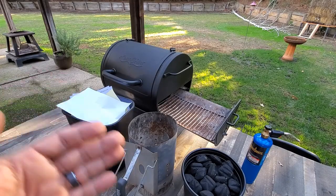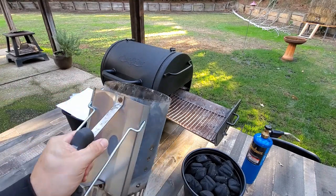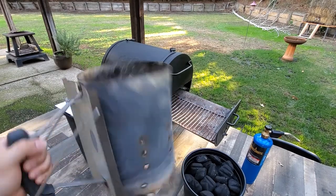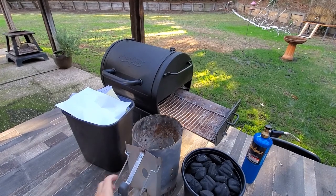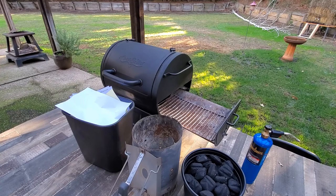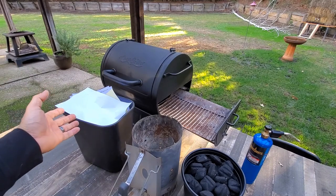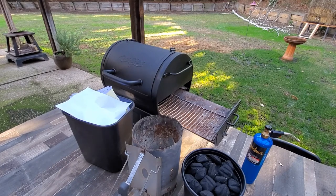I've got here a bucket of my favorite charcoal. I've got a Weber charcoal chimney starter. This device costs about as much as three or four bottles of your favorite nasty lighter fluid. I've also got a bucket of garbage here — my particular garbage just happens to be my shred bin from work.